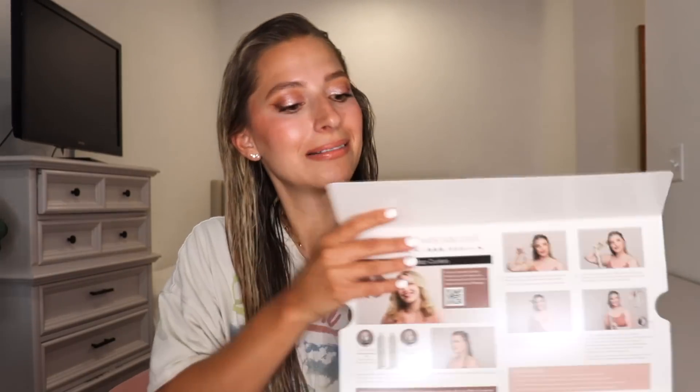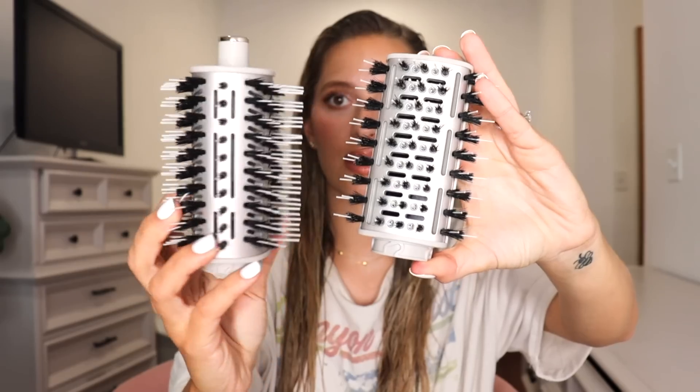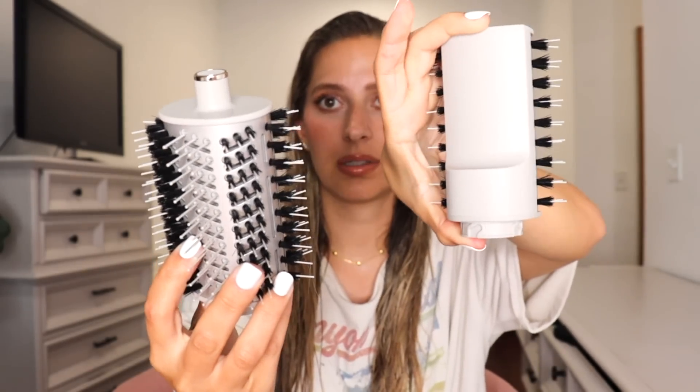So let's open it up. Here's what it looks like. It feels very, very high end — it does not feel cheap. We do have two wraps that you wrap your hair around. I like this, it's like a big round brush. Here's the paddle brush attachment, and here I am comparing the paddle brush to the round brush.